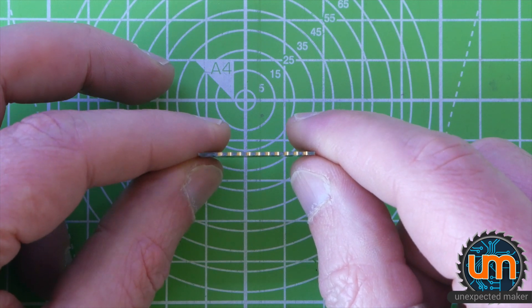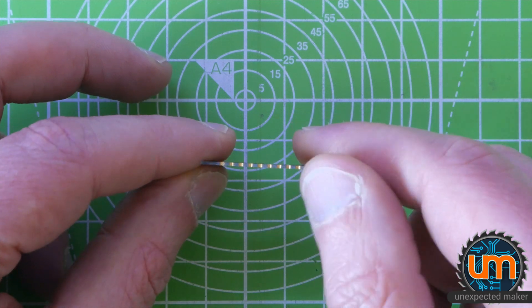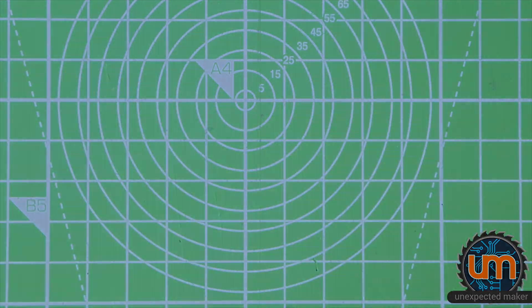I've not built or made a board this thin before, so that's pretty cool. Castellated edges obviously. Let's build it, shall we?